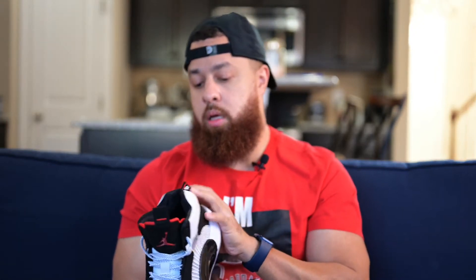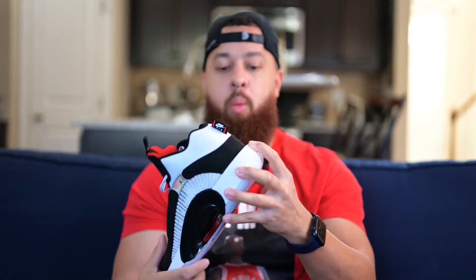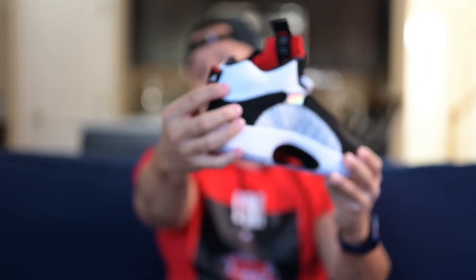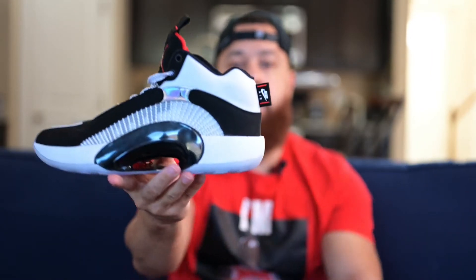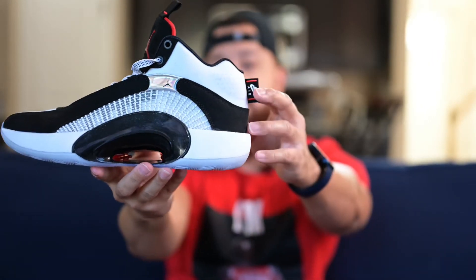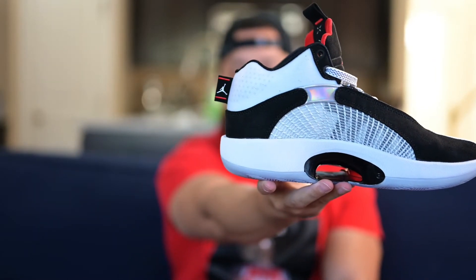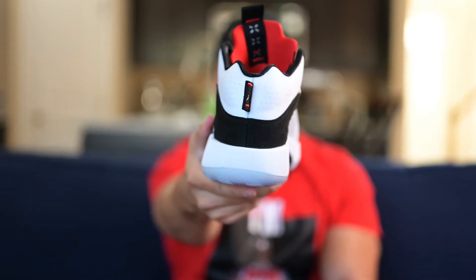Yeah, I'm really feeling this colorway — this is clean. Moving around to the heel of the shoe. You've got that white midsole, the black suede, and then up from there you've got this kind of little tab on the back there that reads 'Nike Air' on that side. And on the other side of the tab, there's a jumpman symbol.